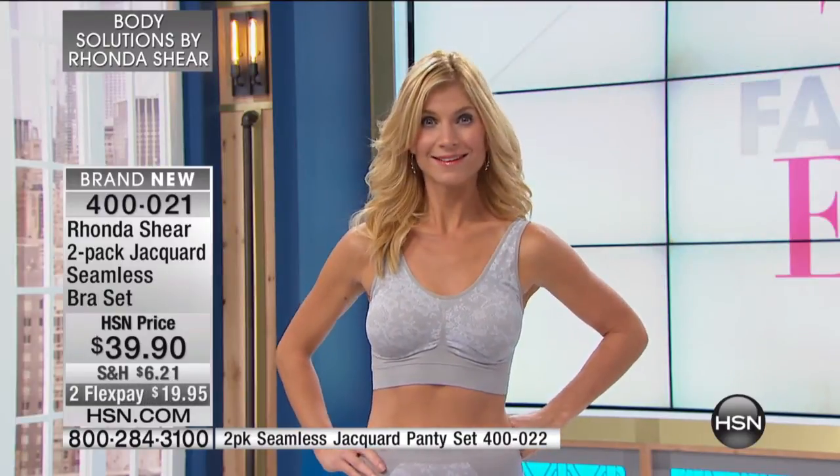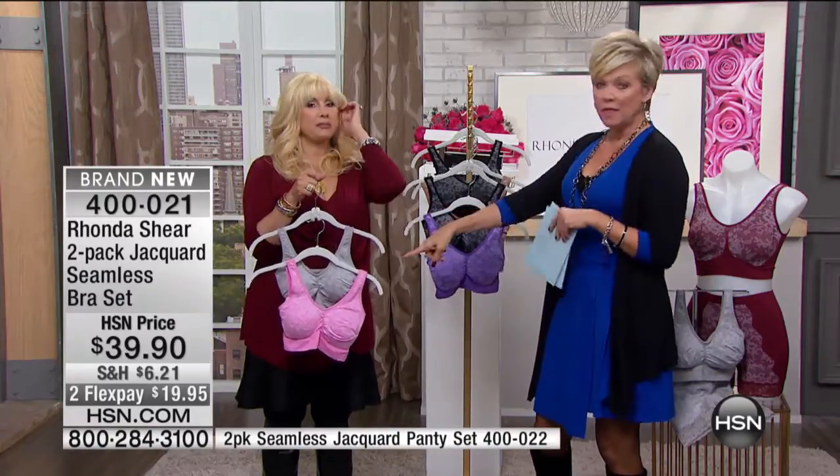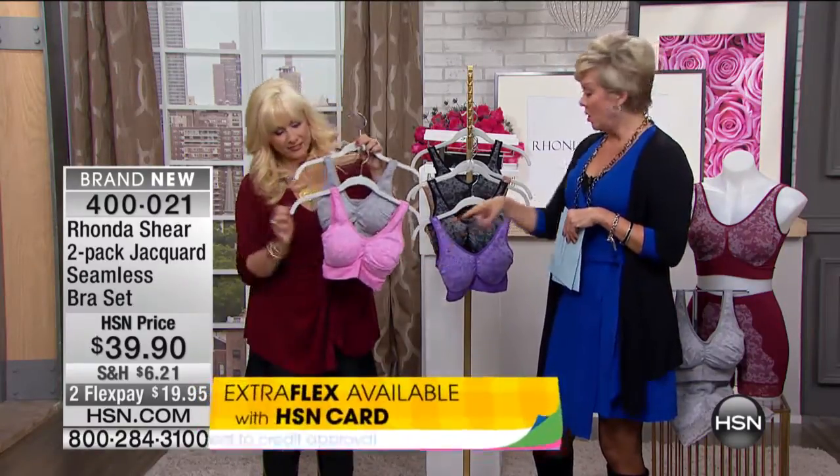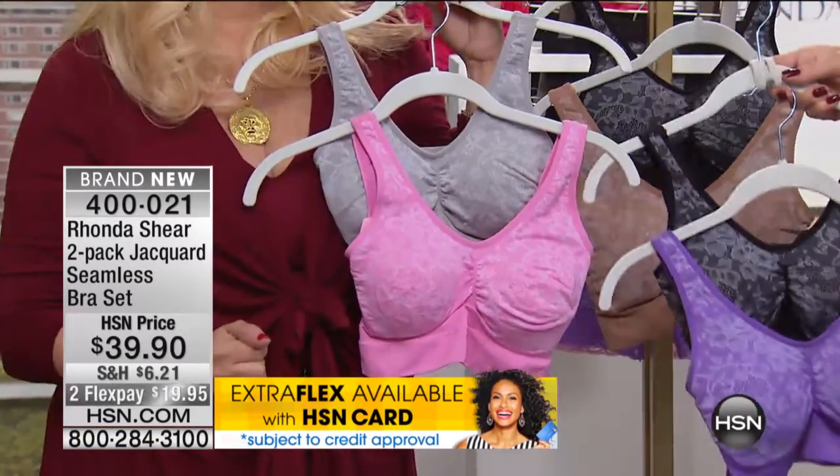That is beautiful — that beautiful silver. These are beautiful. You know, you can never have enough of my bras. That gray and pink — I love, love, love. This pink and gray is fabulous.